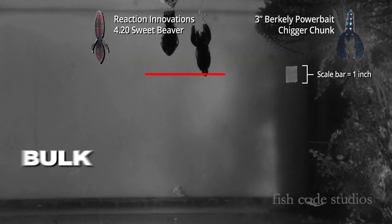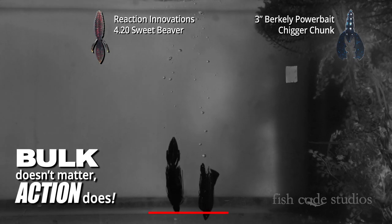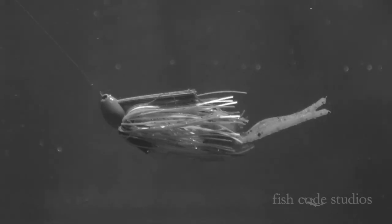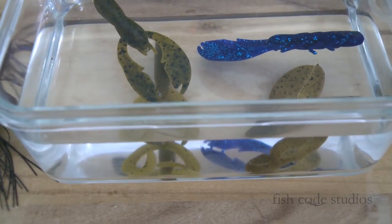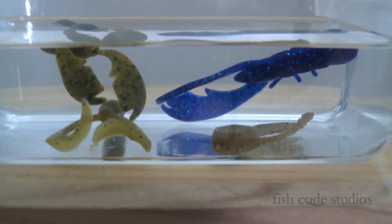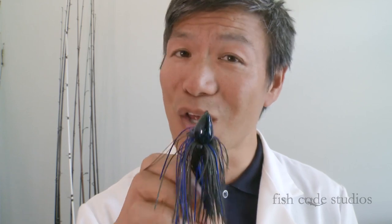So it's not so much how bulky your trailer is — it's the action of the trailer. If it flaps a lot, it increases the drag, and that's what slows down the rate of the fall. The other thing that would make a difference is how buoyant your plastic is. Before you put it on your jig, you can drop it in the water and see if it floats. If it does, then it's going to slow the rate of that fall even more. So remember, the falling action of the jig is slowed down by the flapping action of the trailer, and not by the bulk.